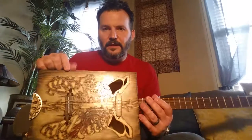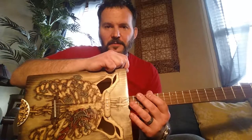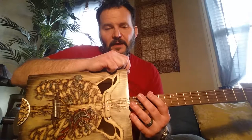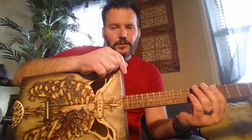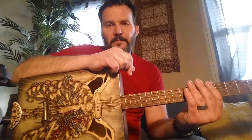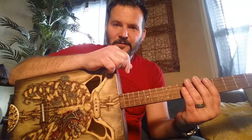If you like what you see and hear, please like and share this video. It certainly helps spread the word for us and we appreciate it. You can find us on Facebook, on Pinterest, on Instagram, and on YouTube, and of course at our website, deepseatguitars.com. Thank you so much for looking and for watching and hope to see you again soon.